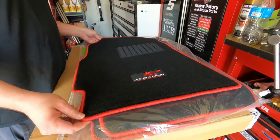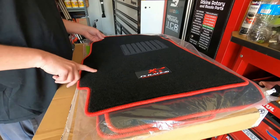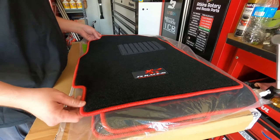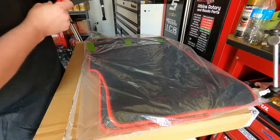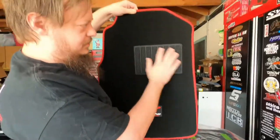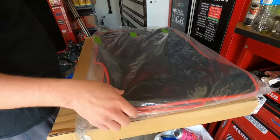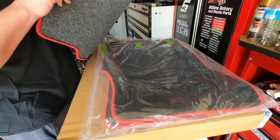Jay's Racing gives you options on these - you have the border option, and pretty much whatever color you want. He went with red to match the car. It's a full set of four: the driver mat with a heel pad, a passenger mat, and two rear mats - which is nice because not a lot of mats come with rear mats.